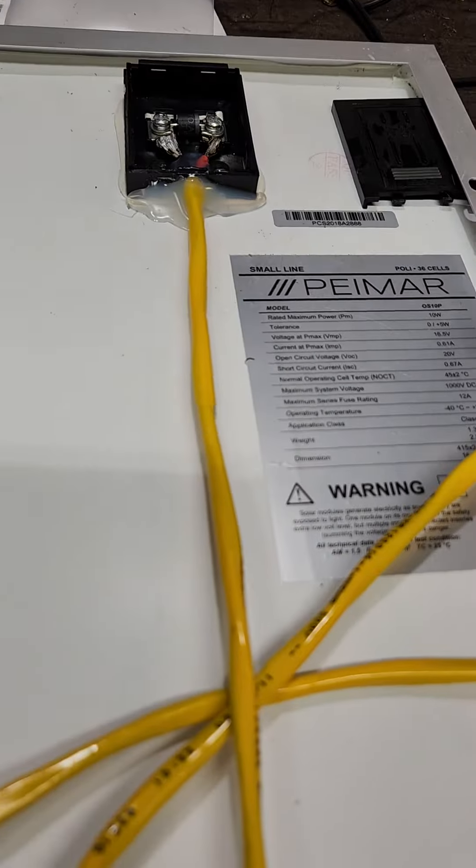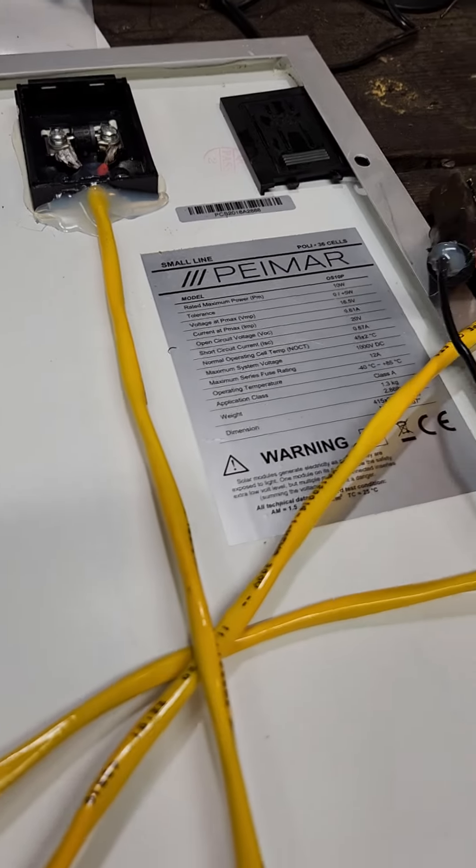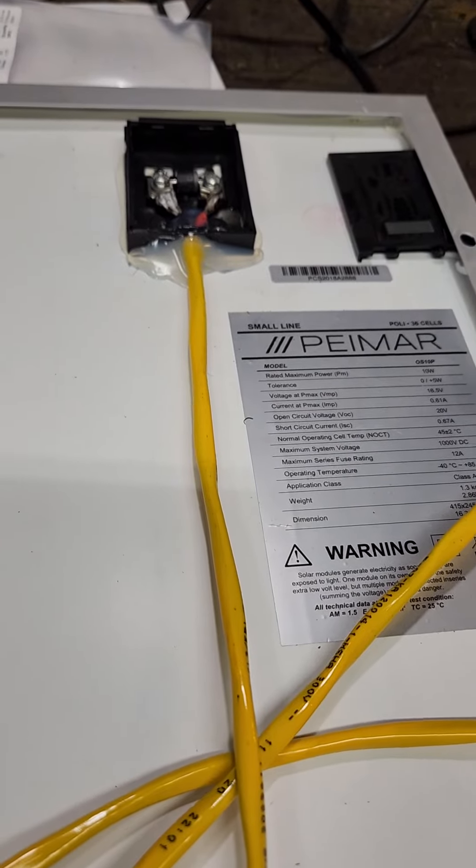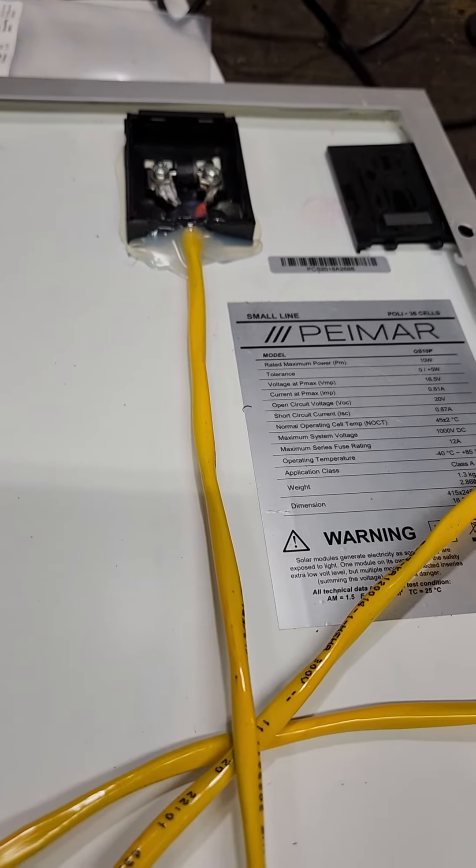One of the things I'm trying to do is eliminate as many electronics as possible, and this seems to work very well for us. Alright, thanks for watching.